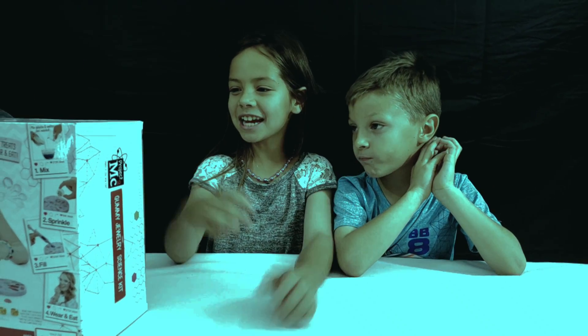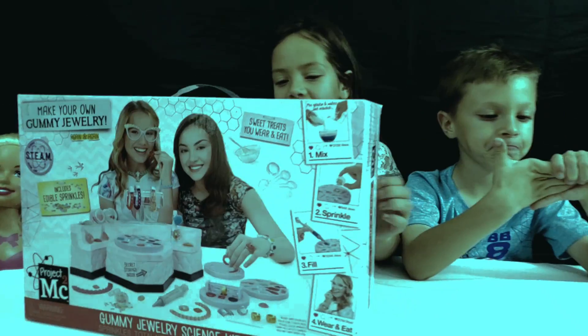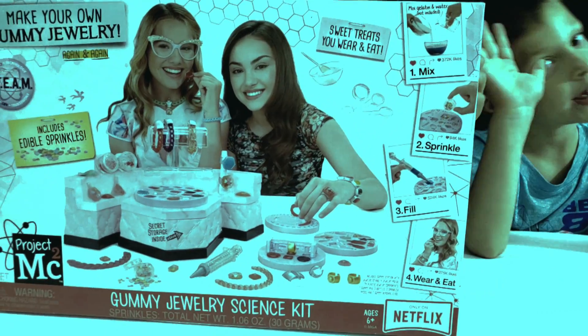Hey guys, it's Small Town Kids TV here, and today we will be doing a gummy jewelry science kit, and it's my favorite show.